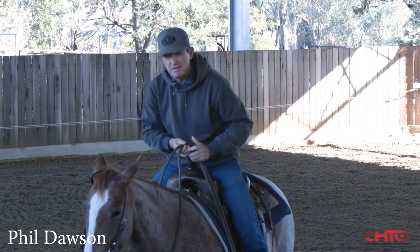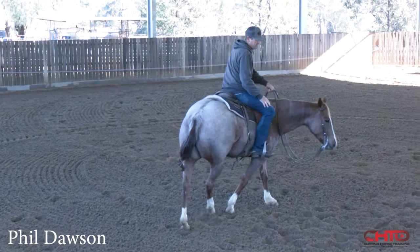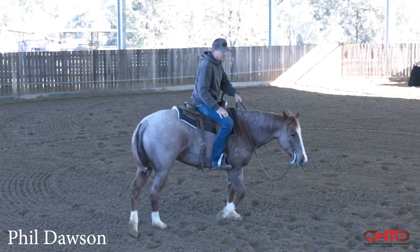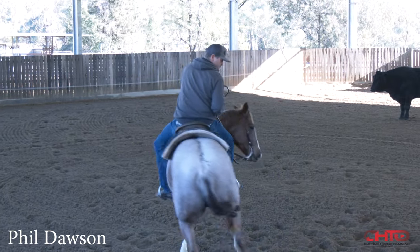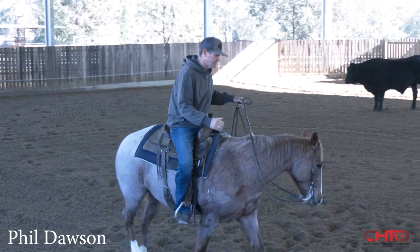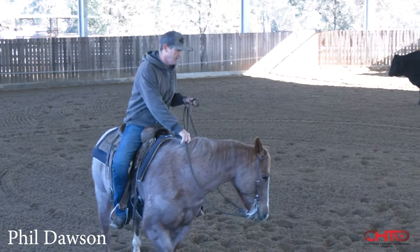That momentum is about my feet. So even if I'm coming through the herd, that outside rein is something I use a lot — even with my two-year-olds, which we're going to ride a couple of later. I want those horses, when I lay that outside rein on their neck, to have that habit built from a two-year-old. From the first time I get that horse from the breaker, I'm about teaching that horse. My reins give my horse direction, and my feet ride that horse in the direction that I want to go.